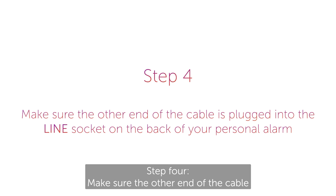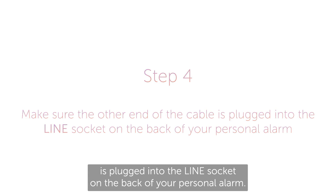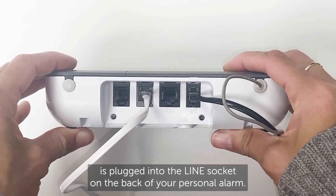Step four: make sure the other end of the cable is plugged into the line socket on the back of your personal alarm.